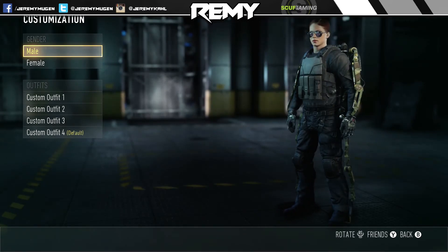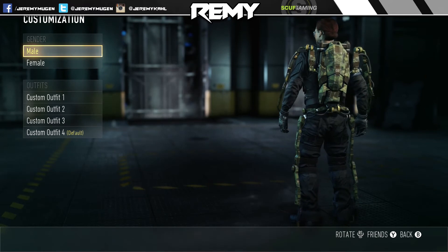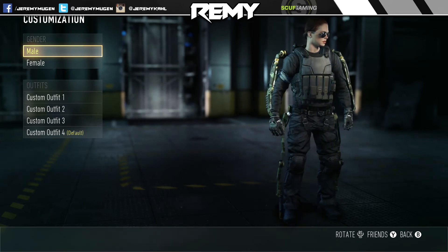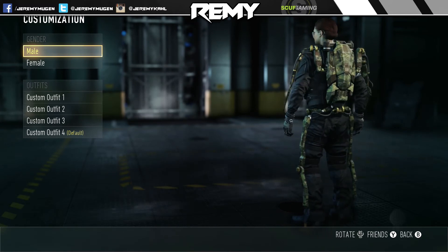I'm going to go into customization here so you guys can see what this exo looks like on my character standing up, so you can see the whole suit — very, very cool looking. I only spend about one to two minutes covering each piece of elite gear, and I've covered a ton, so check out the playlist link in the description.